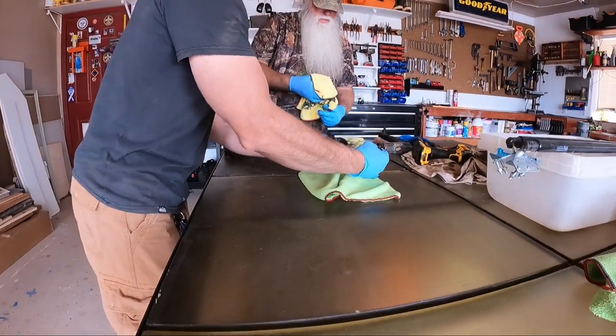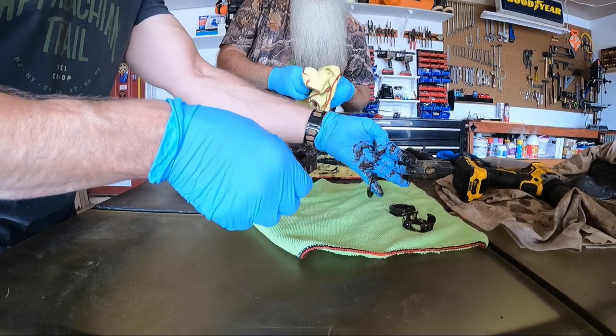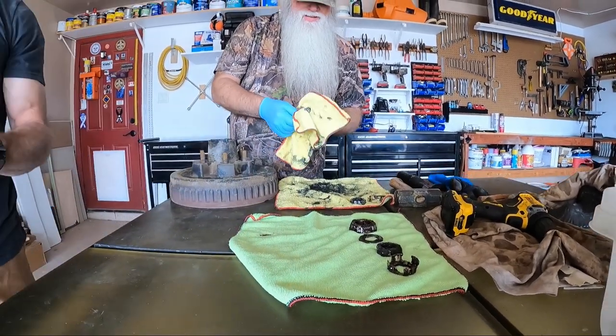Once we do this, we'll keep all the bearings and everything together from what we're taking apart. While you're doing the others, I'll wipe these down.